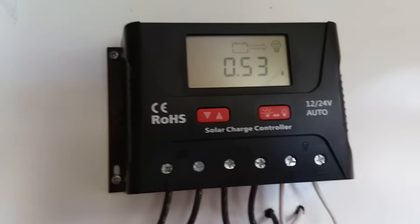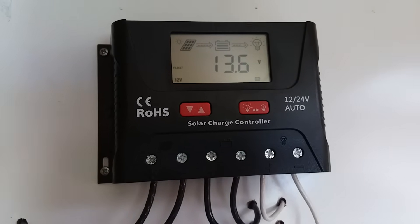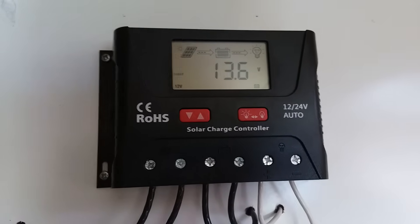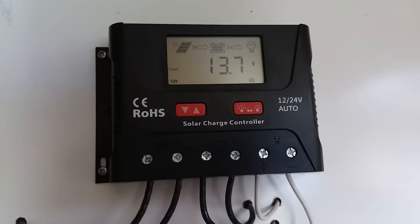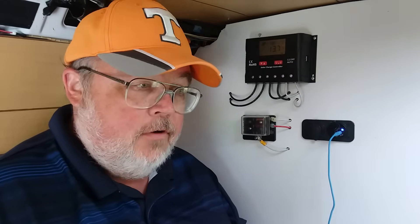This single piece of equipment — the PWM LCD charge controller — tells me all of that, manages my batteries, and manages my solar panels to keep everything safe. I've been very happy with it. It's been a really good system for us. We've run phones, interior lights, and the occasional electric blanket. This system's been great.